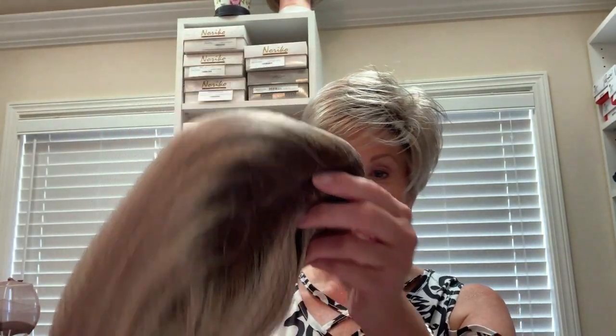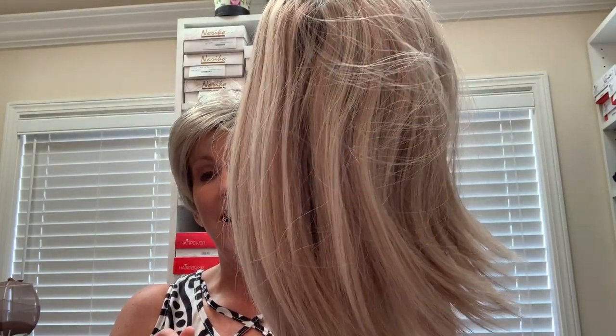Here she is! I'm so excited — oh, I love this color. Now of course I'm gonna have lots more reviews coming up for you. I'm gonna have lots of reviews about this color and about this wig, but I just wanted you to see it coming out of the box.